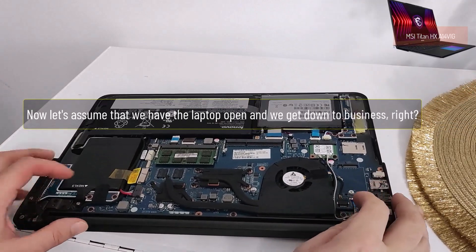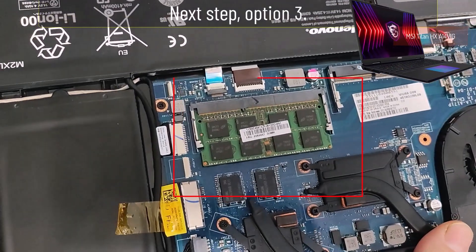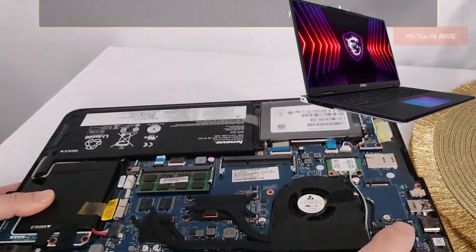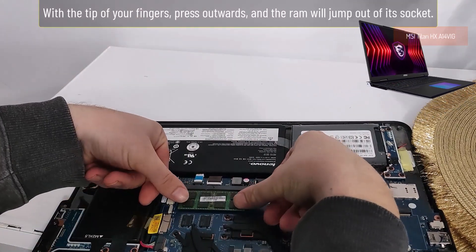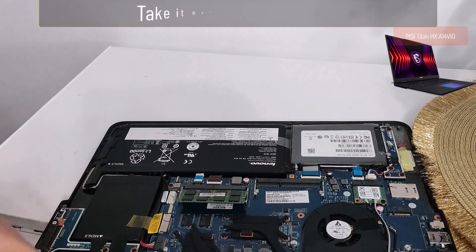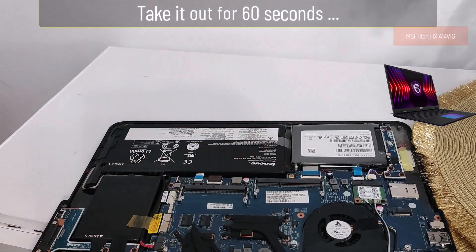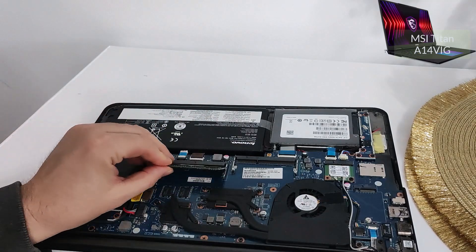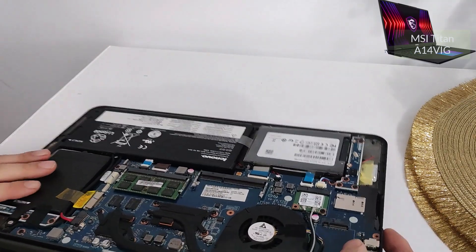Now let's assume the laptop is open and we get down to business. Option 3: locate the RAM memory module. With the tips of your fingers, press outward and the RAM will jump out of its socket. Take it out for 60 seconds, then put it back in place. Try now to see if it will start.